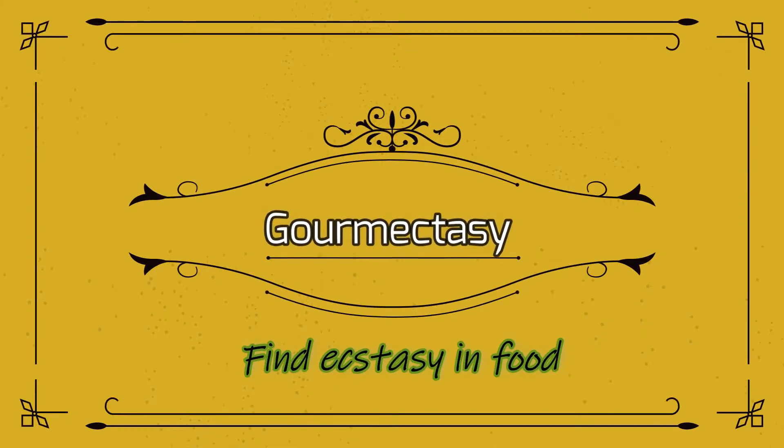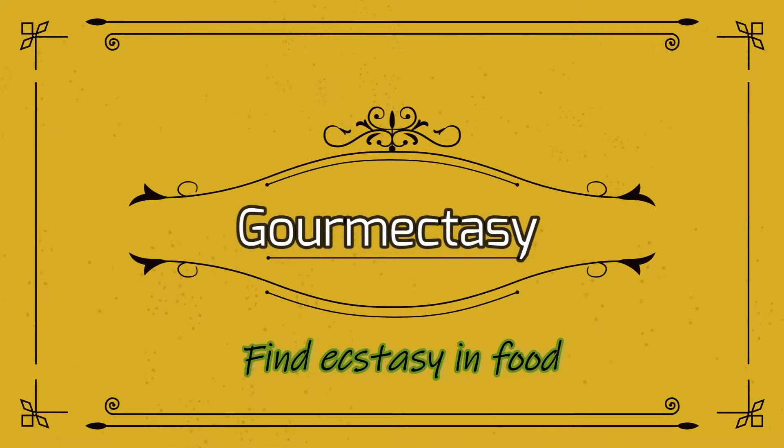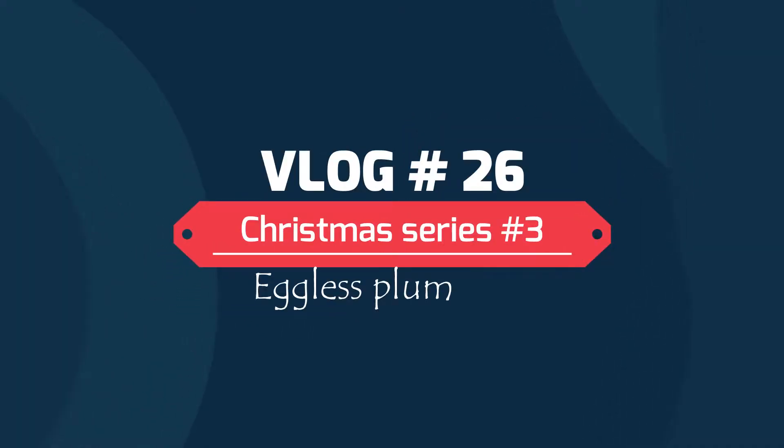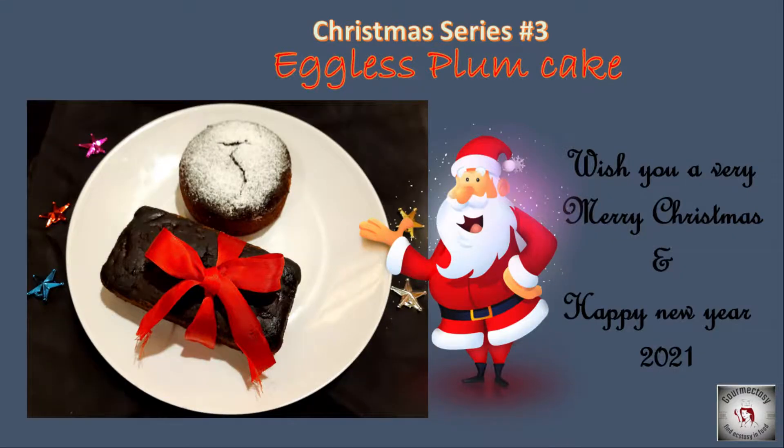Welcome to Garmectancy. We are going to show you the third video and the recipe is Eggless Plum Cake. Merry Christmas and Happy New Year. Check the recipe in the description box.